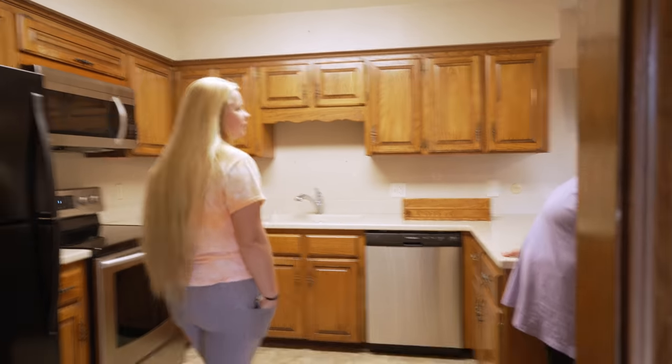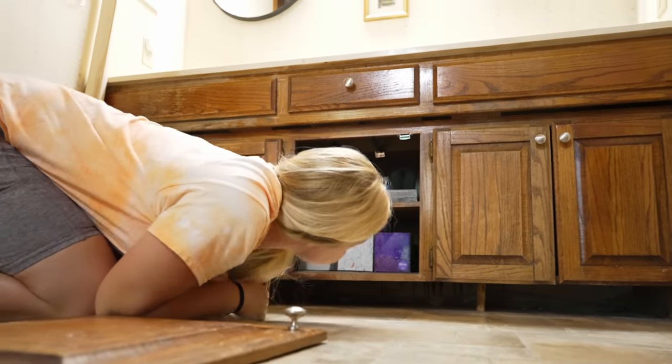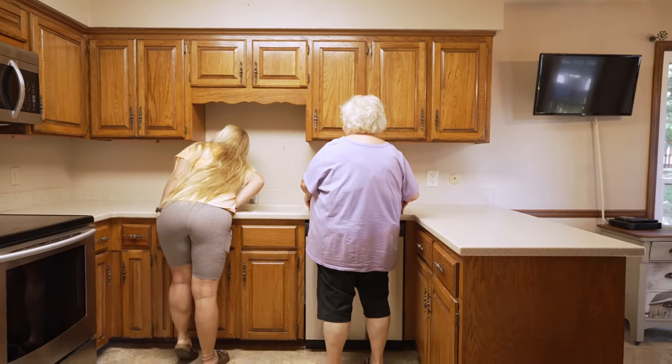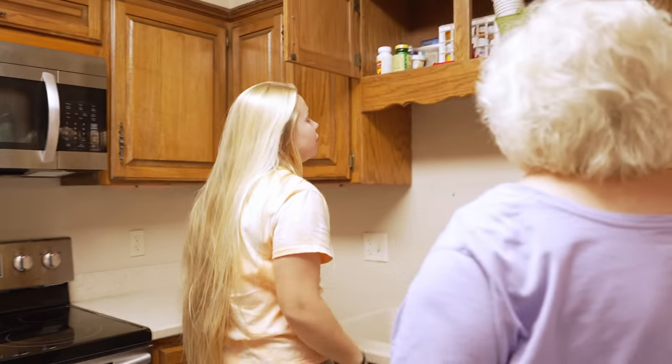She just moved in and she's already ready for an update of her cabinets. There are those old oak cabinets that are just wood and outdated, so they definitely need a new life. It's gonna look amazing once we get that new hardware on and those new colors. I am so excited to just see the final results.